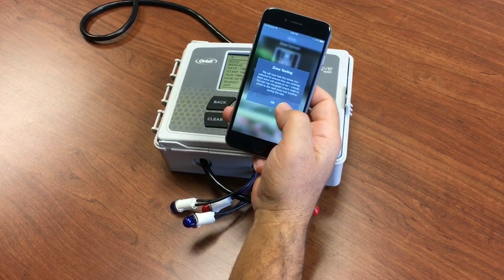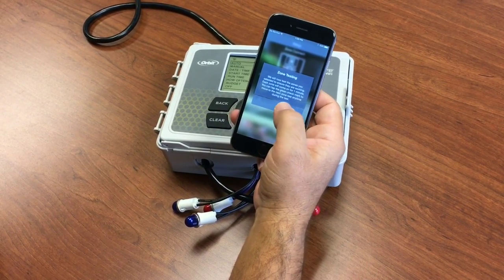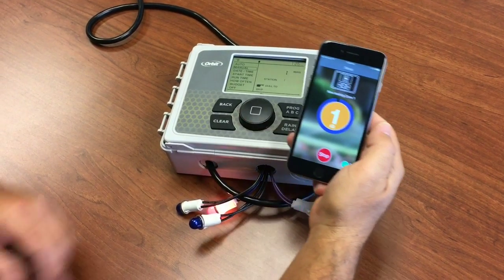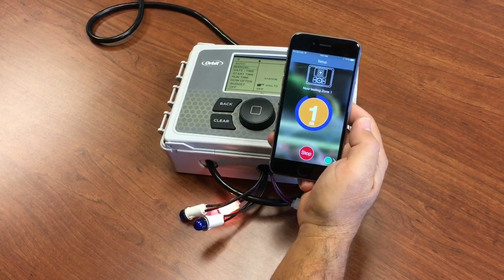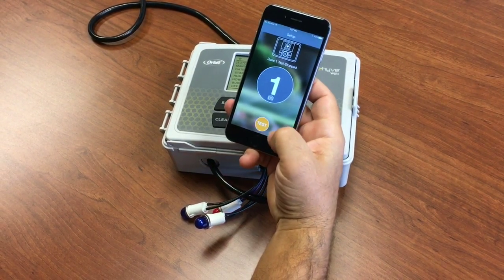Now we're going to enter the zone testing phase. As we go through each zone, it will run a program for one minute just to make sure that everything's working. Zone 1 has begun watering. Once we see that everything's good, say stop and next.